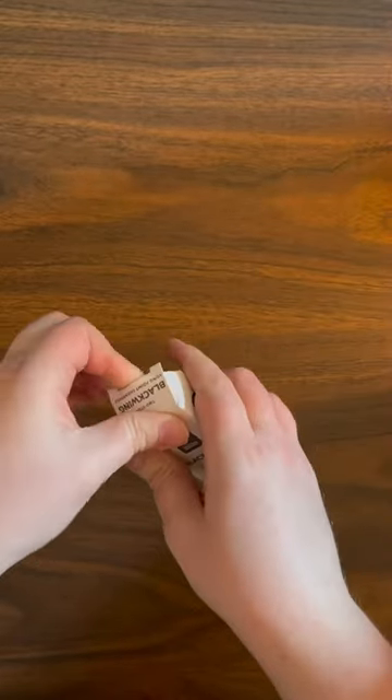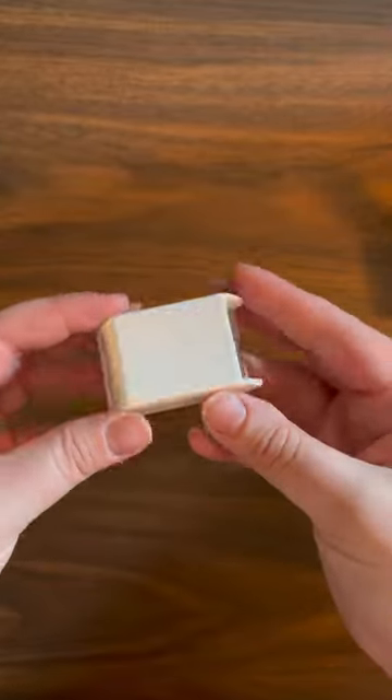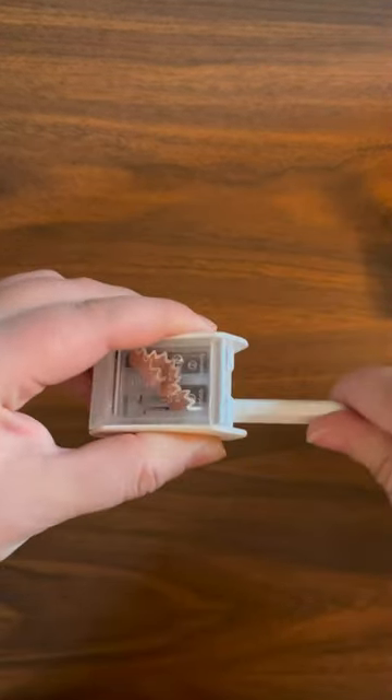The two-step sharpener is made from metal and plastic and looks more like a traditional sharpener. It's also available in three colors so you can match your sharpener to your Blackwing of choice. The double barrel gives you a super precision point.